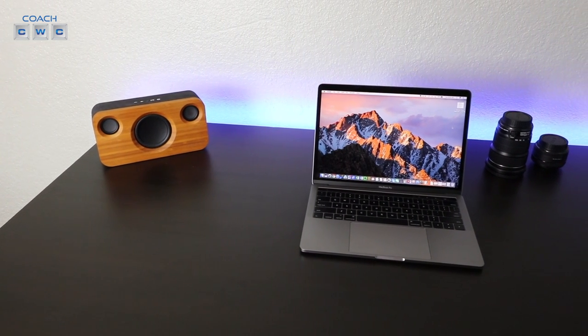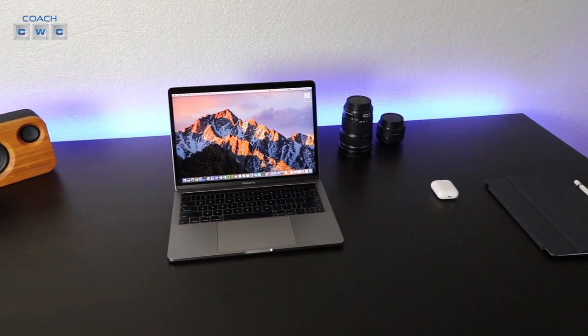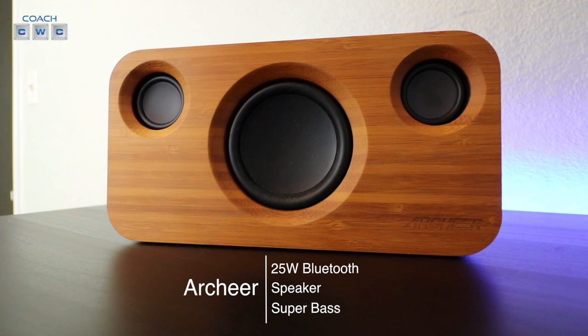Hey, what's going on everybody? Chad Christian coming at you with another exciting review video. Today I'm bringing you the Archer 25 watt Bluetooth speaker. This is a Bluetooth 4.0 speaker with superior bass and a sweet bamboo look to it.